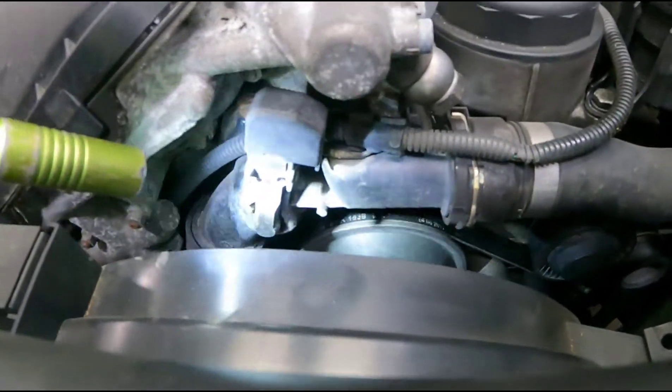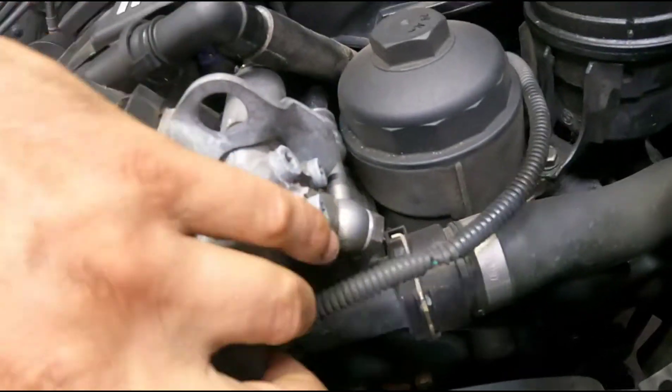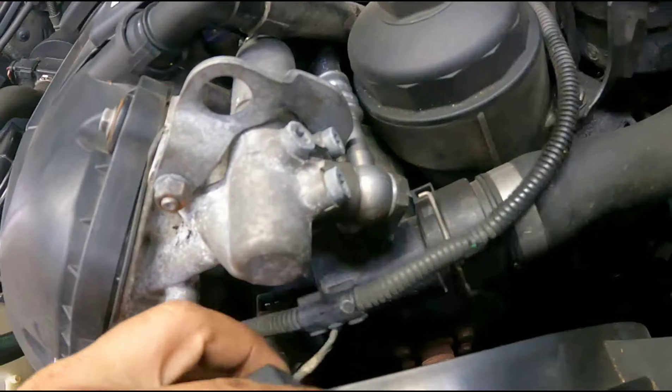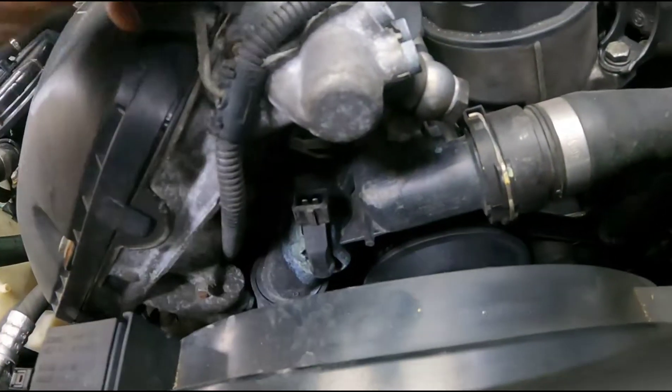After you drain it, you're going to want to disconnect this plug here and just move it out of the way. You can leave it and move it the best you can — just flip it out of the way like that.